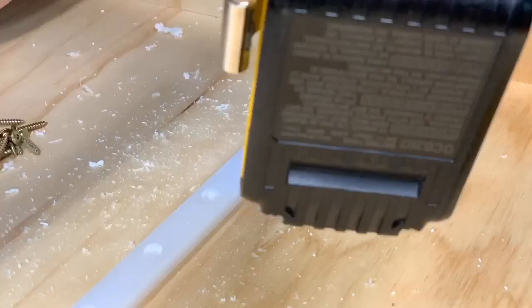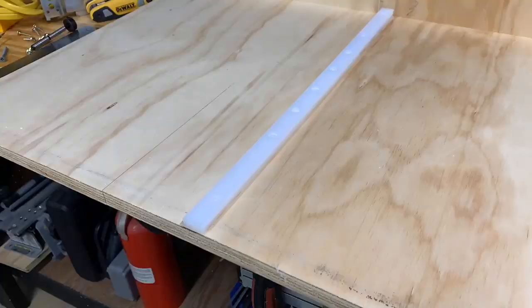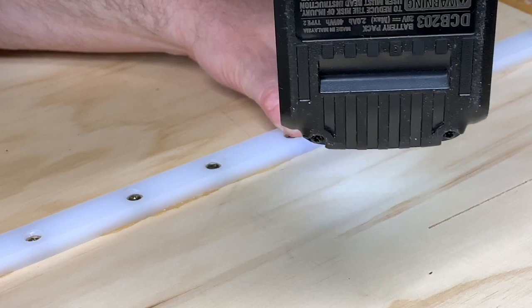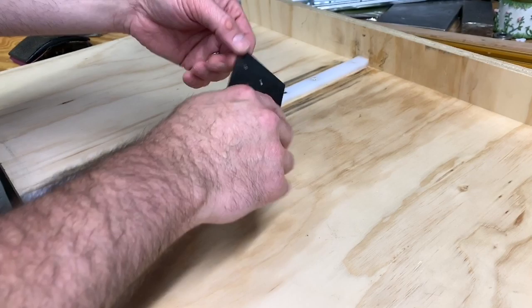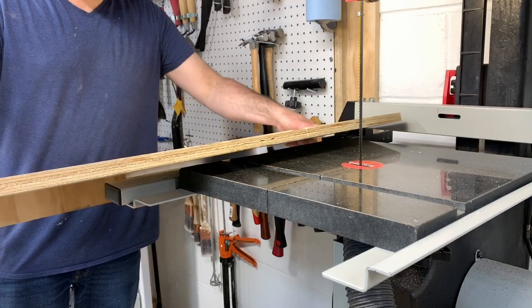Here's a tip: when you use screws to fasten HDPE runners, the sides can bulge out when you tighten the screws down, which can make the runner stick or stop in the miter slot. To fix this, you can just take off a small amount of material at each screw point with either sandpaper or — what I use — a card scraper or cabinet scraper. That works really well and makes it a perfect fit.